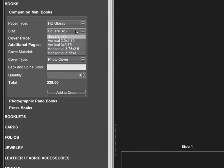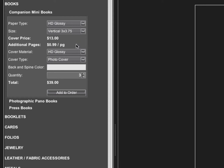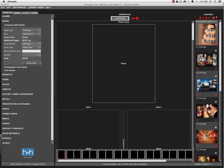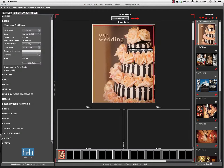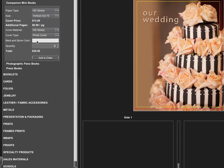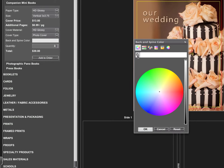You can choose your size in either the square, vertical, or horizontal. I'm going to do a vertical 3 by 3.75, which is the same as an 8 by 10 aspect ratio. My cover material is going to be glossy, and I'm going to do a photo cover. I'm going to start by dragging in my cover image, and then come to the back and spine color section.